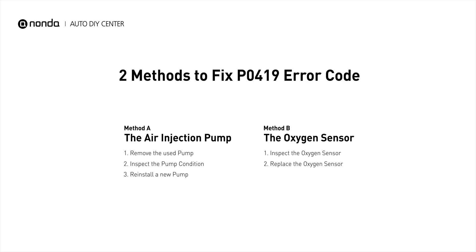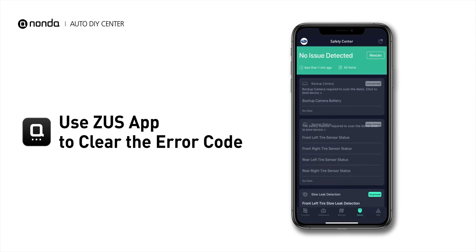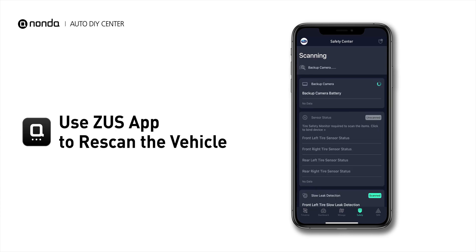So here are two of the most practical solutions to fix the P0419 error code. After the repair, you can now use the Zeus app to clear the error code, and tap the Rescan button one more time to make sure everything is fine with your vehicle.